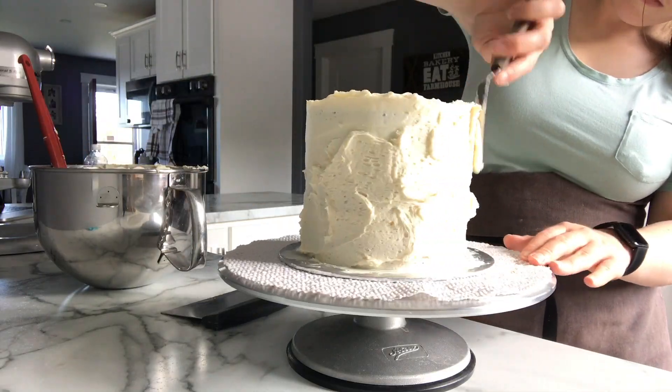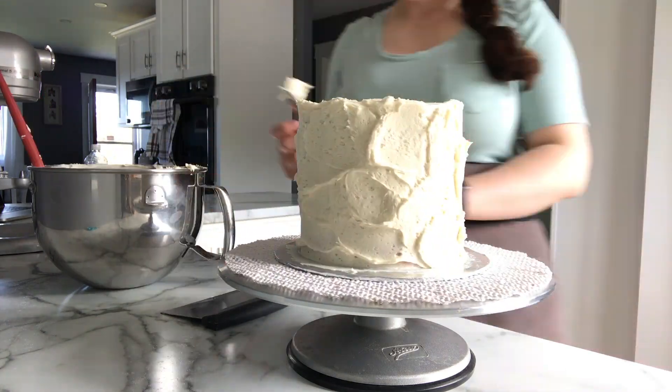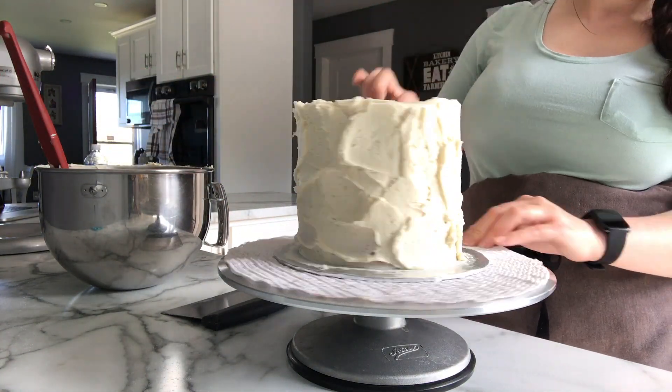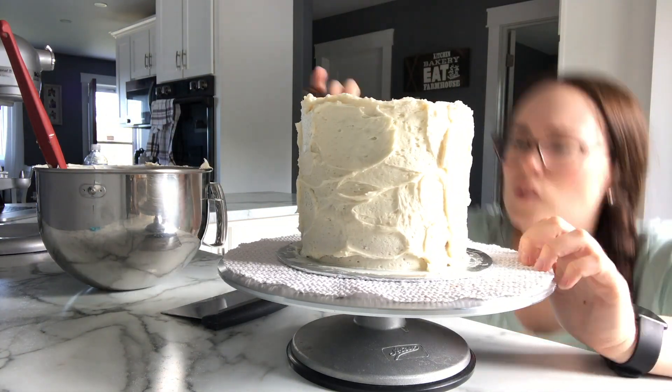As you can see I already put the crumb coat on and put it in the fridge for a few minutes, and now I'm moving on to adding the second layer of cream cheese frosting to the sides. This is more of a rustic look on a cake, so I didn't try to make it look perfect.